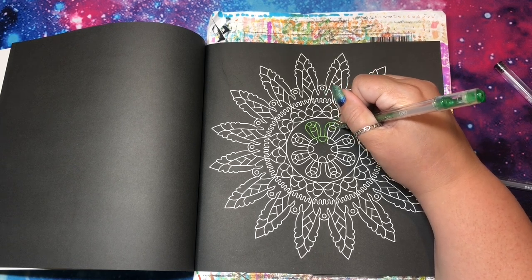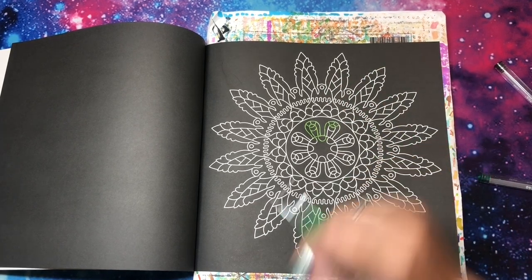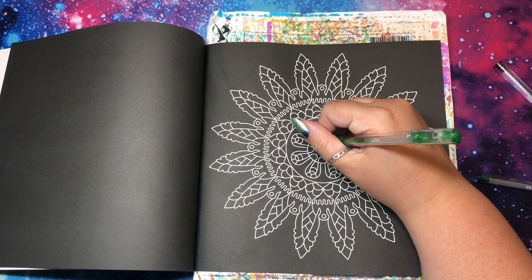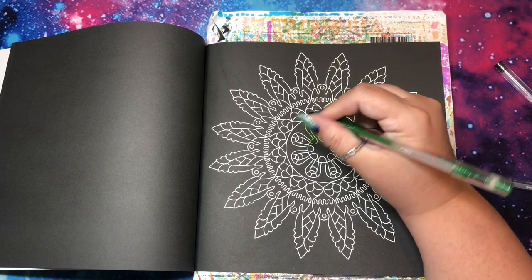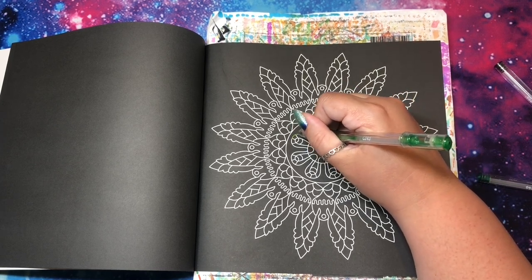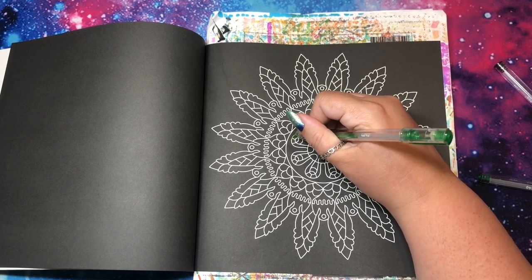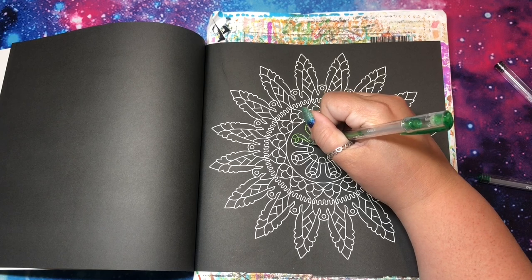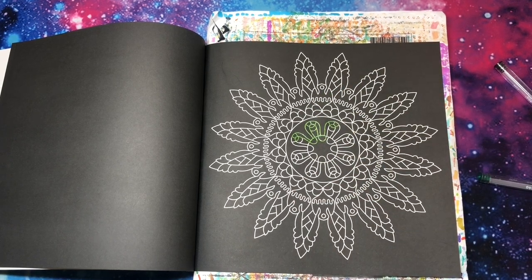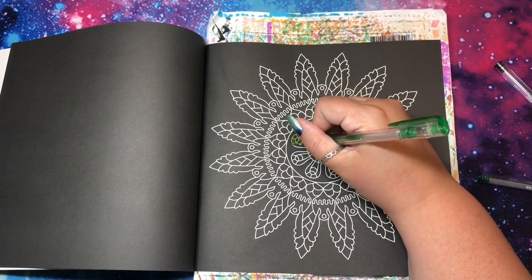I love that people interpret the challenges in such different ways. Like that happened with the scavenger hunt — I think round three — when I did the extreme one and I put eggs in my head. It was like breakfast eggs — that's all I thought of. And everybody else was doing like dragon eggs and bird eggs and all this other stuff, and I was like, oh my goodness, I forgot those were even eggs! That's what's so great about the coloring community and creative people — everybody interprets things in their own way.